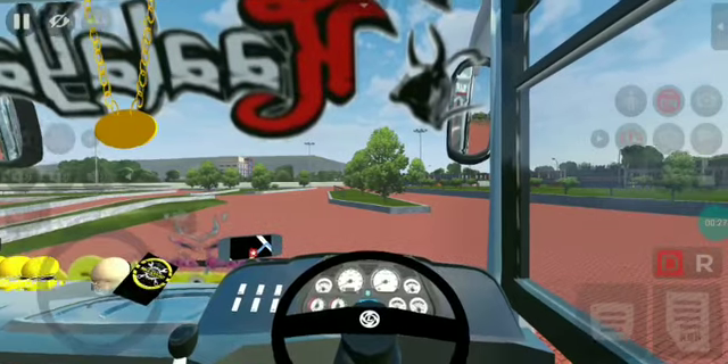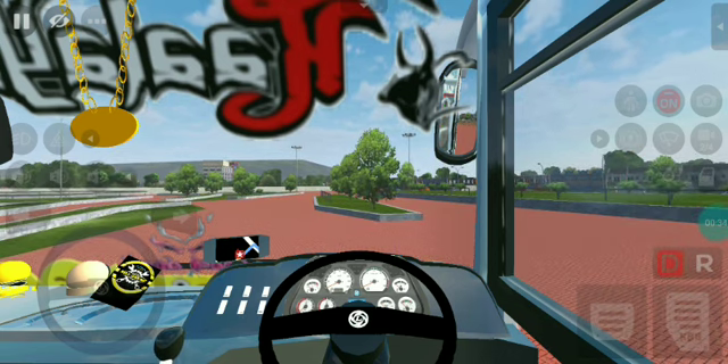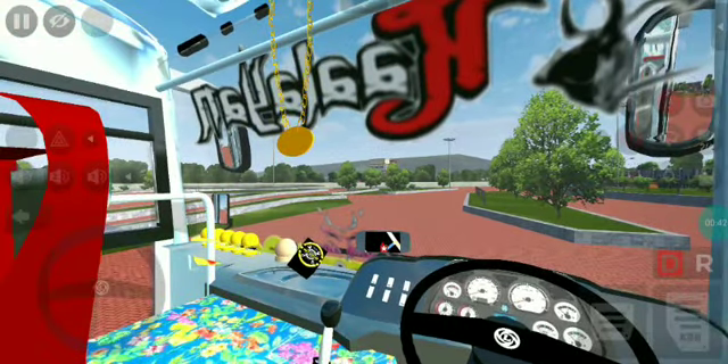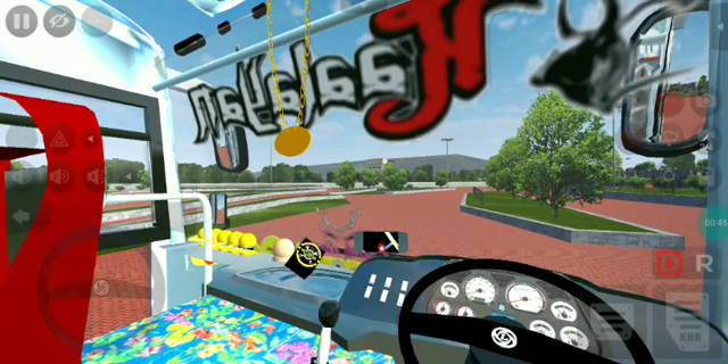You can see the speedometer on the gear. You can see the dummy on the speedometer. You can see the gear in a small mall, so you can see the gear move.